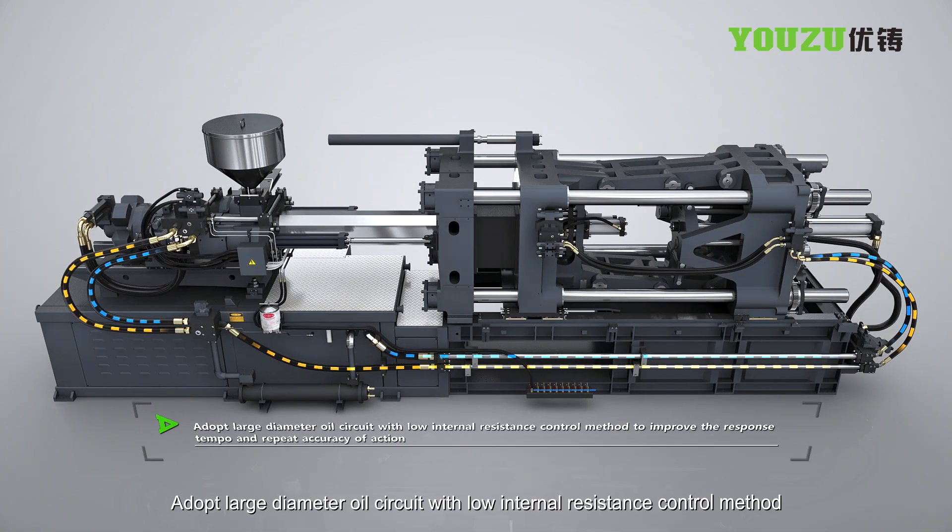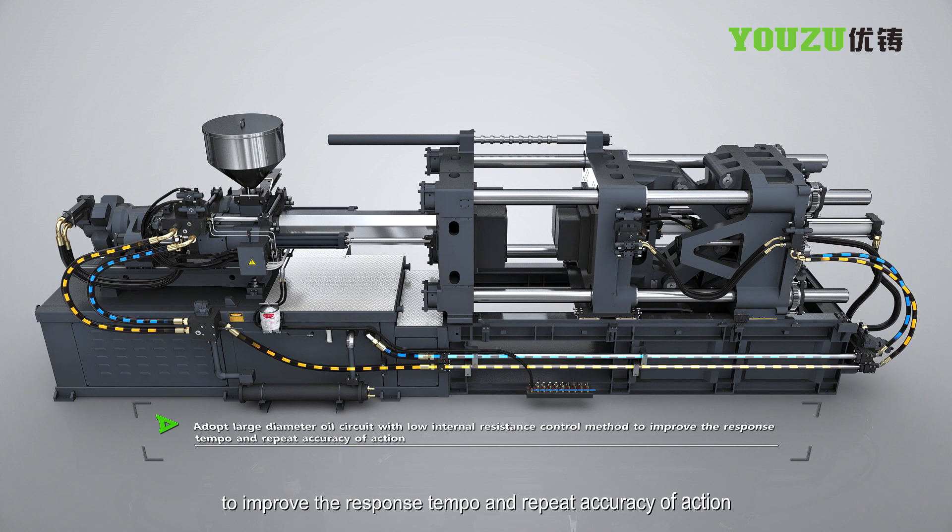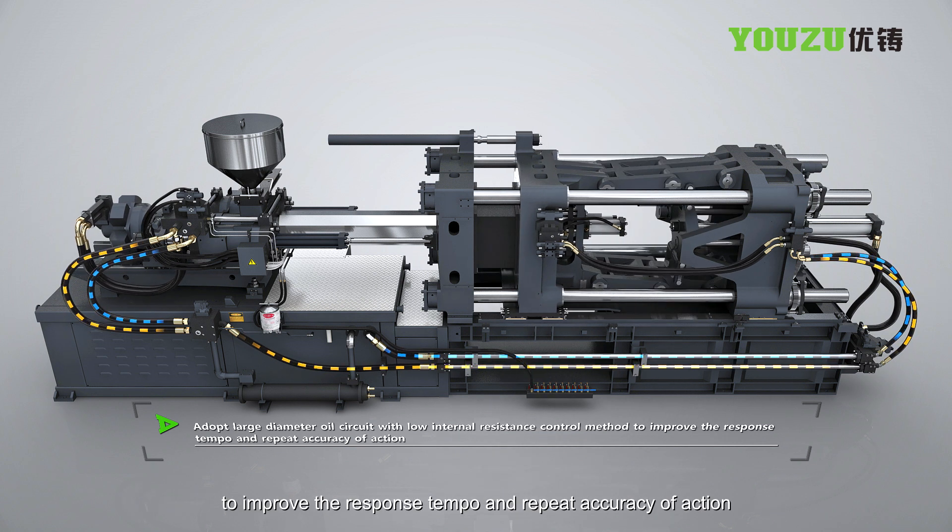A large diameter oil circuit with a low internal resistance control method is adopted to improve the response speed and repeat accuracy of each action.